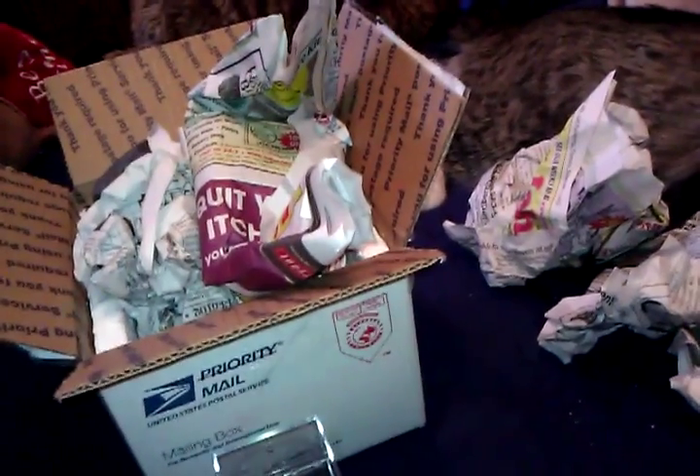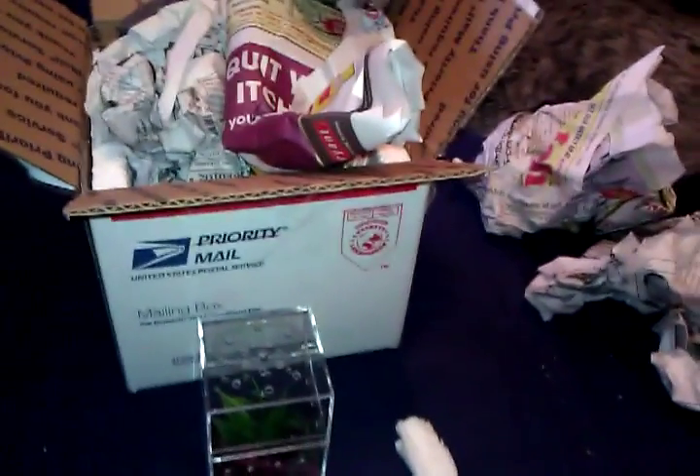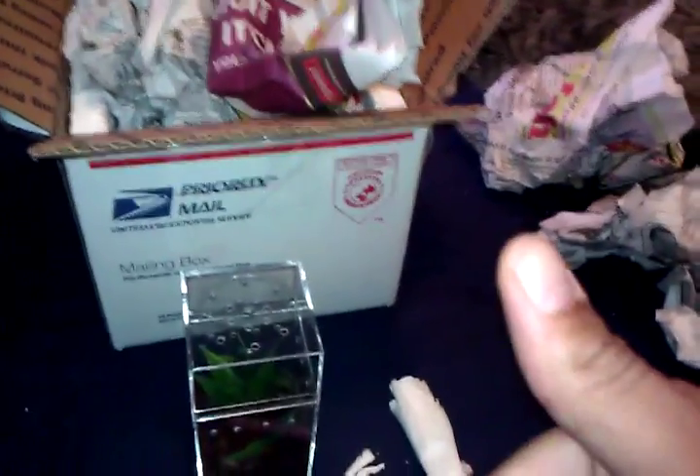This little guy — or girl, hopefully it's a girl — is chubby! Alright guys, I can definitely say it's a very good experience ordering from Tarantula Guy 1976. Rob C, thank you man.